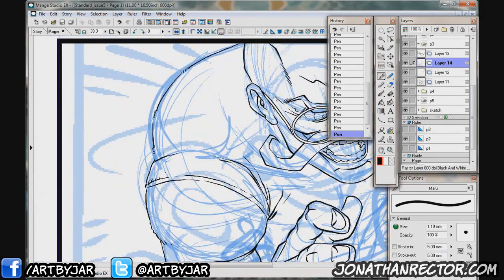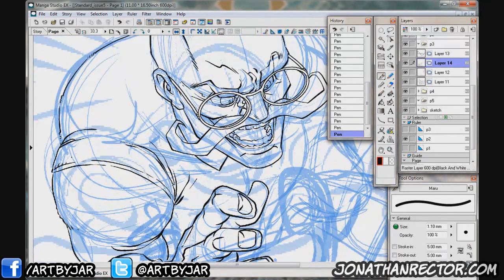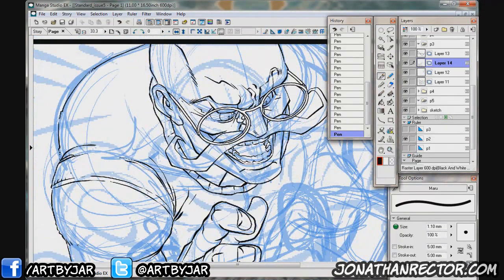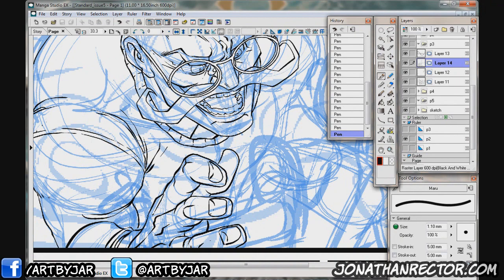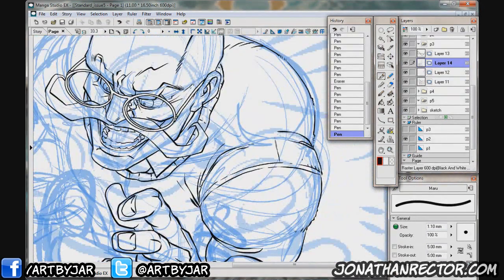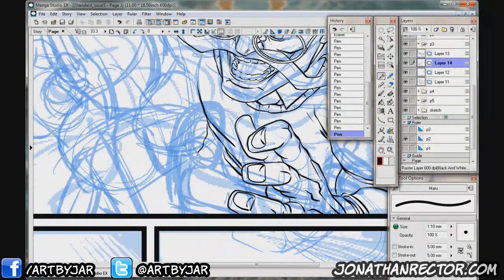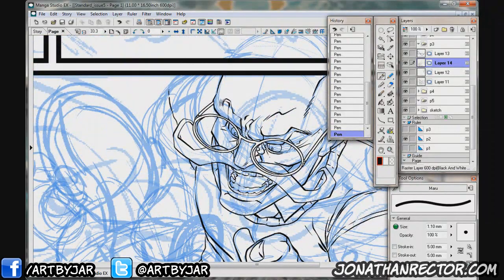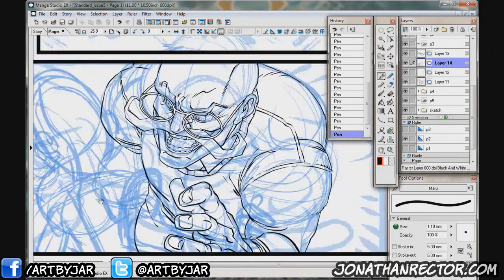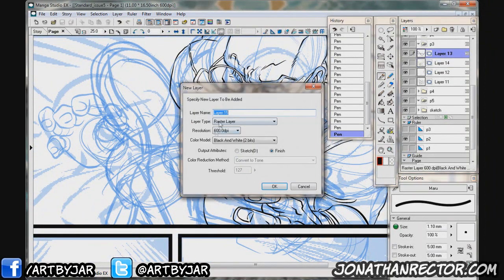I've already got the outlines pretty much done here. What this video is going to encompass is just going through the tight lines, where we'll have this character and the little girl in the drawing finished and ready to have what I like to call inks — basically shadows and rendering on top. I've talked a little bit about this before, the differences between Manga Studio, which is the EX4 version, and Photoshop.